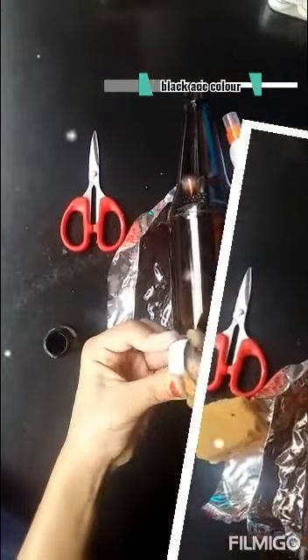Now, I am going to use a simple bottle. I am going to clean this bottle. I am going to use a black acrylic paint.